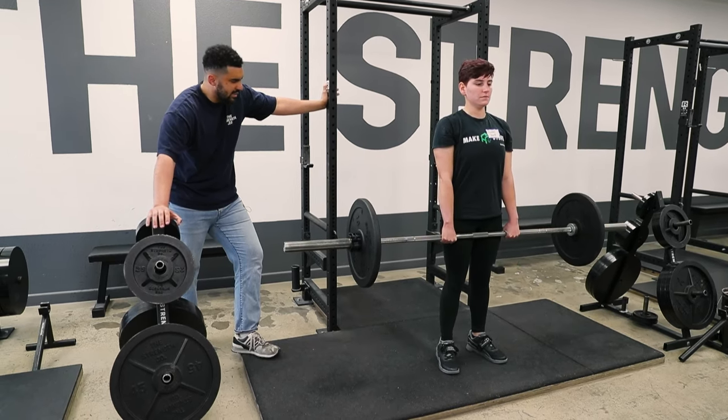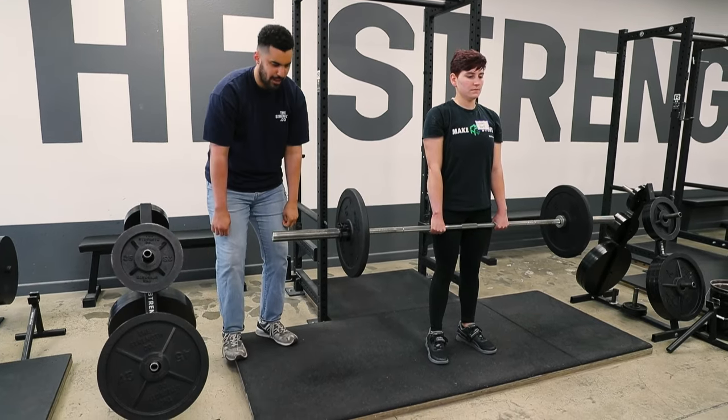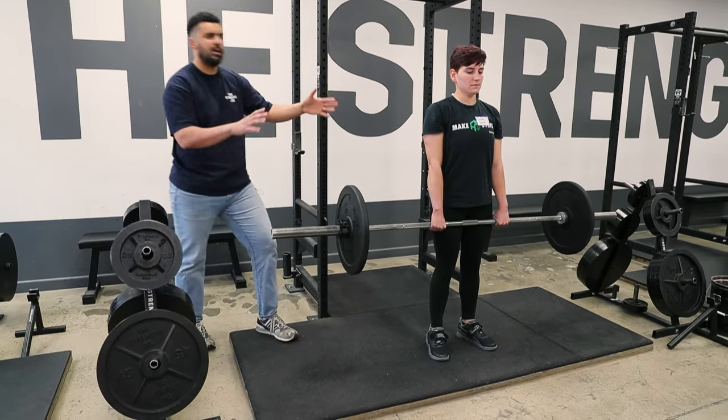At the top, your shoulders are back, knees are locked, hips are extended. You're not cutting it short and stopping here and then putting it back down — you should be able to hang out here.